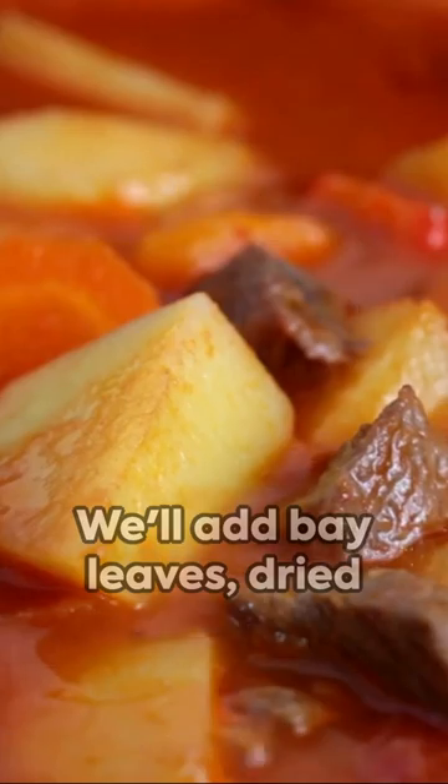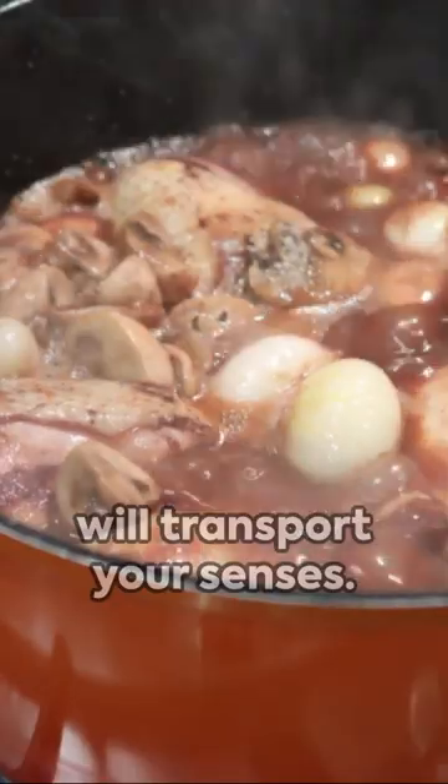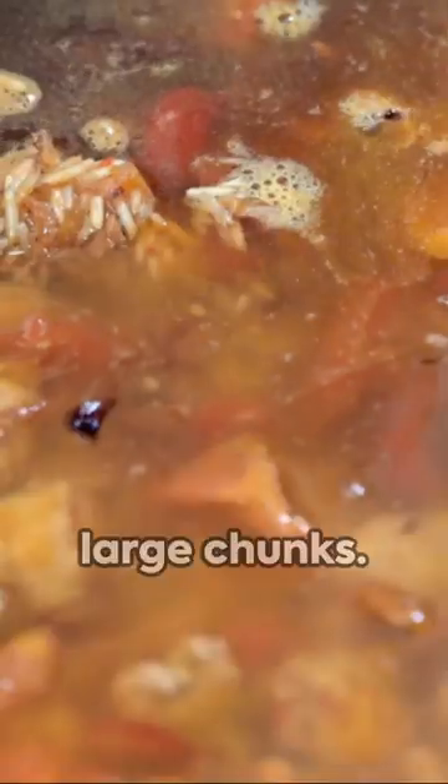We'll add bay leaves, dried thyme, rosemary, and oregano — a medley of herbs that will transport your senses. A dash of paprika for a smoky note, and then potatoes, peeled and cut into large chunks.